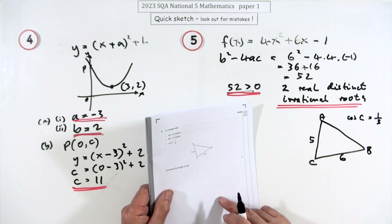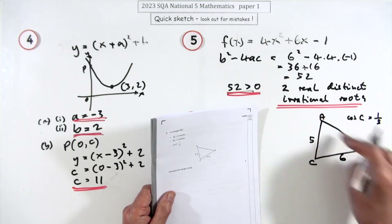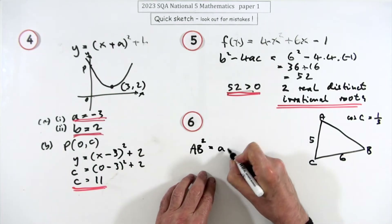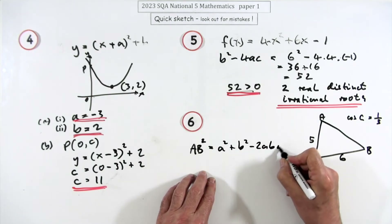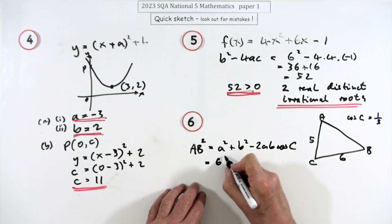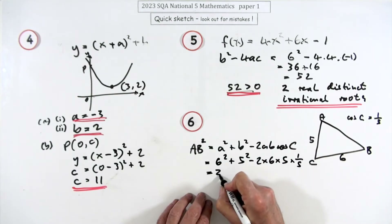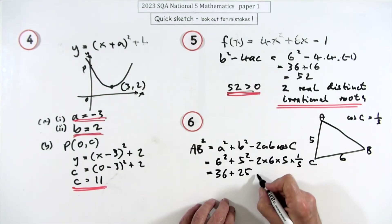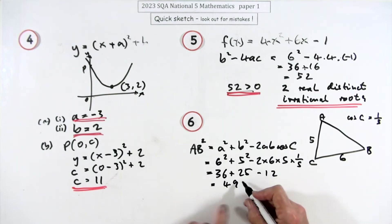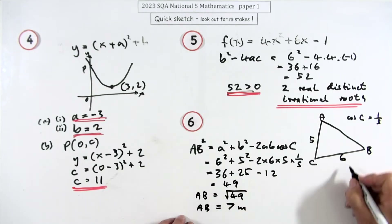Question 6, three marks: a scalene triangle with two sides and the included angle — use the cosine rule. AB² = a² + b² − 2ab·cos(C). Substituting: 6² + 5² − 2(6)(5)(1/5). The fives cancel, giving 36 + 25 − 12 = 49. So AB = √49 = 7 metres.